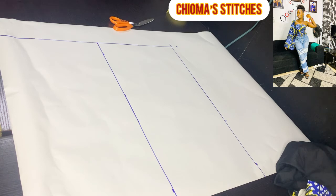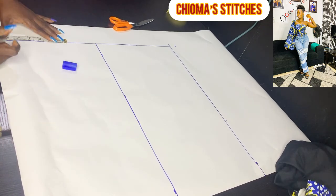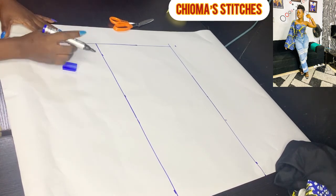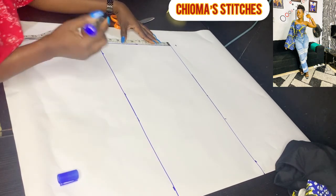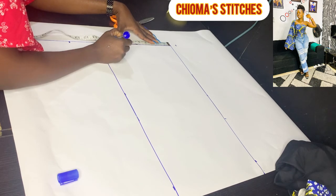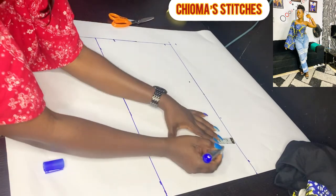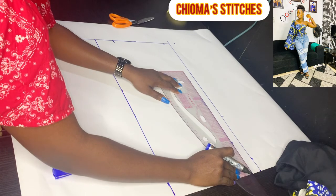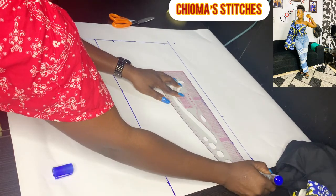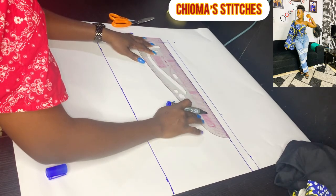It's time to transfer the measurements. The shoulder measurement is 7.5. For the back, we're measuring 7.5 plus one inch for zip allowance, that's 8.5. I'm going to mark the zip allowance and indicate it — it's very important. If you don't indicate it, you might forget and double-add it, which should not alter your draft.